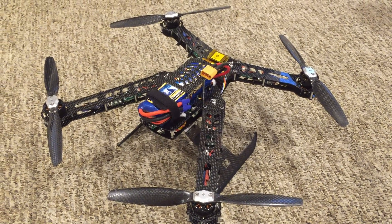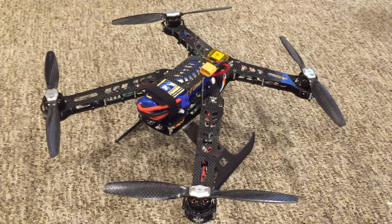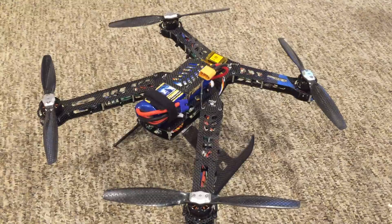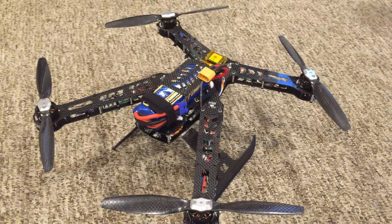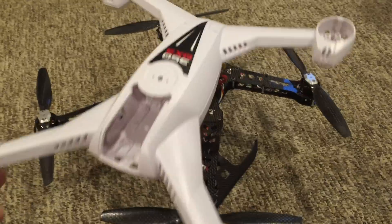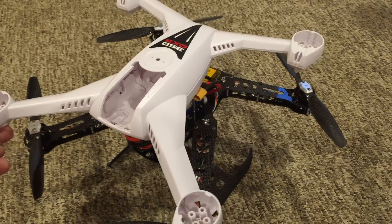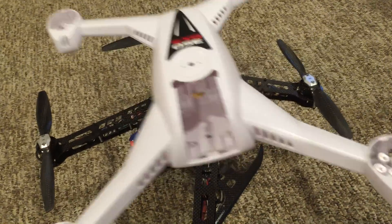This is a review of the 350QX aluminum slash carbon fiber frame by MicroHeli. It's a replacement frame designed specifically for the 350QX series to serve as a replacement for the original white plastic frame that comes with it.